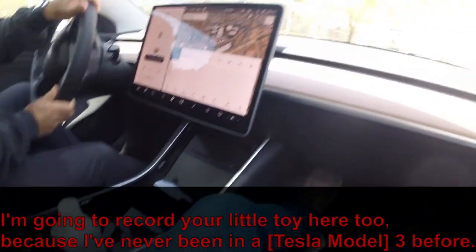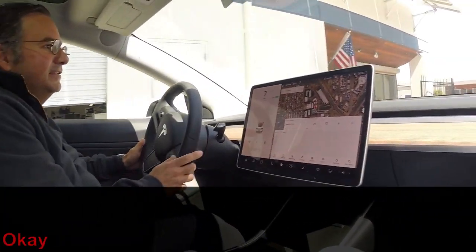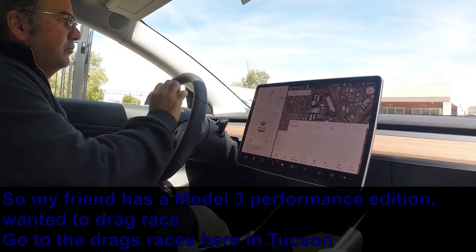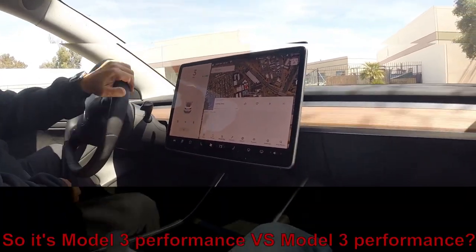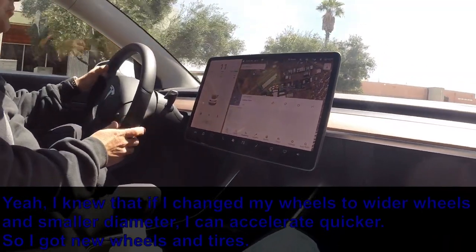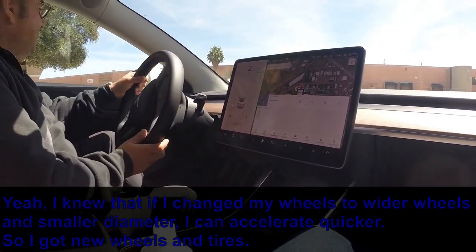I'm going to record your little toy here too because I've never been in a Model 3 before. This one is the fastest Model 3. My friend has a Model 3 Performance Edition and wanted to drag race. I go to the drags here in Tucson — so it was Model 3 Performance versus Model 3 Performance.